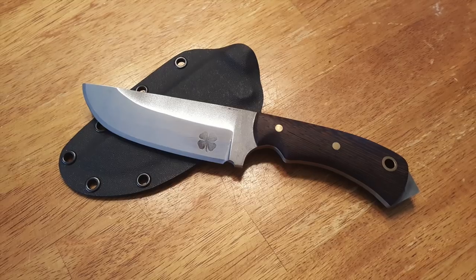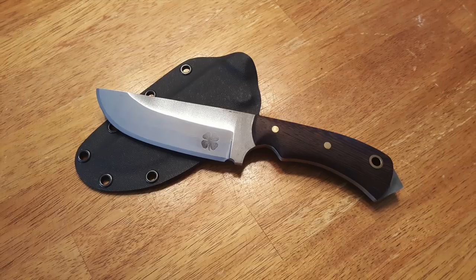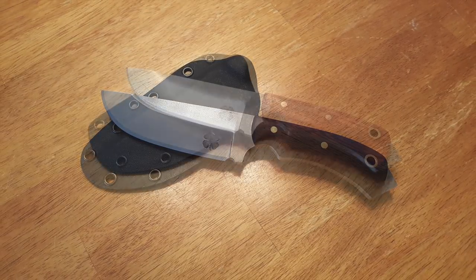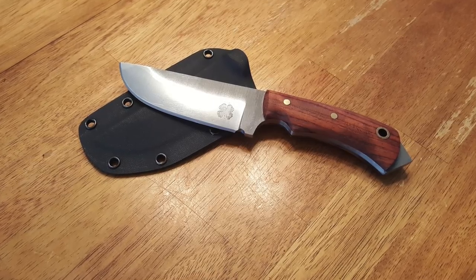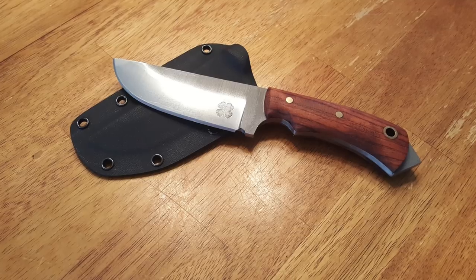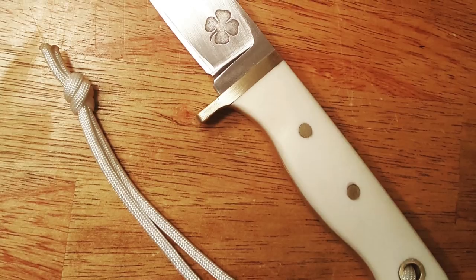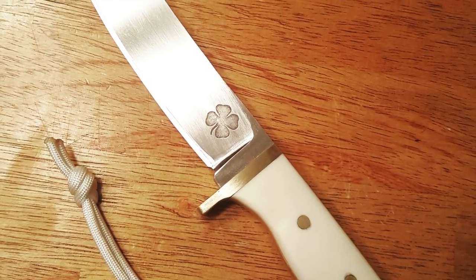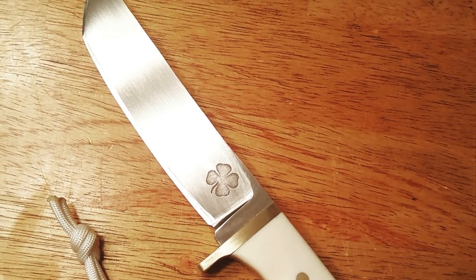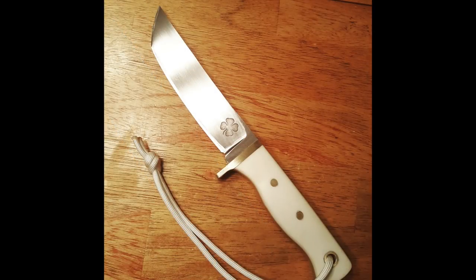We're going to wrap up this edition of Viewer's Knives by taking a look at three different blades from Ian. Ian's dream is to become a full-time knife maker, and Ian, I think you're definitely well on your way. These first two are a signature style that he calls the Trooper — just a simple bushcraft hunting type of knife that I really like the look of. This last one is a Tanto that was inspired by the Tanto I had made on the channel. He used camel bone for the scales and a brass guard. Ian, I wish you much success. Ian's also got a Facebook page — Ian Walker Knife Company on Facebook — and I'll put a link to that in the description below.